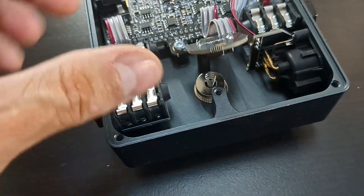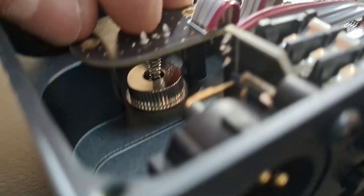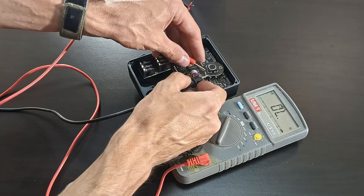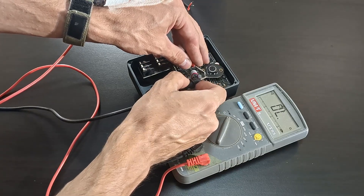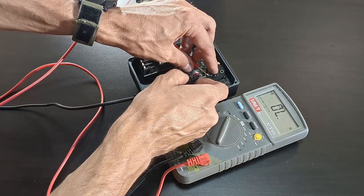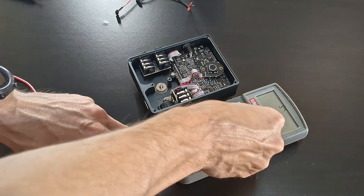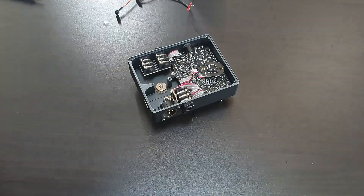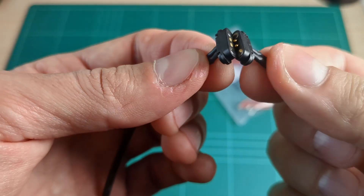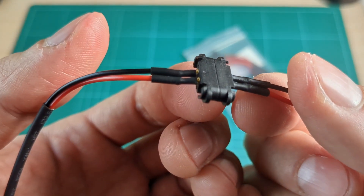Some pedals use latching switches, but this one uses a momentary switch with extra logic, like debouncing. So to make it work I need a bit of logic myself besides the relay. My approach is a minimally invasive procedure — soldering as little as possible to the board. I'll expose a new connector that simply overrides the footswitch, using a magnetic pogo connector. They're pretty cool and not as fragile as others their size.